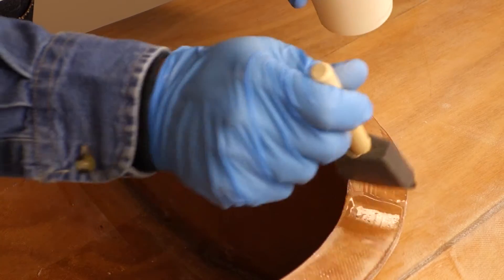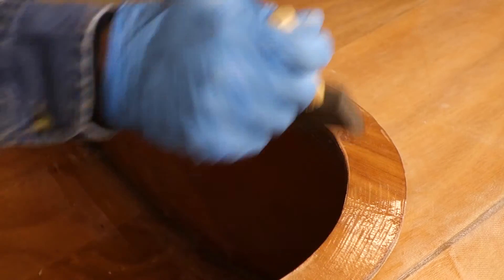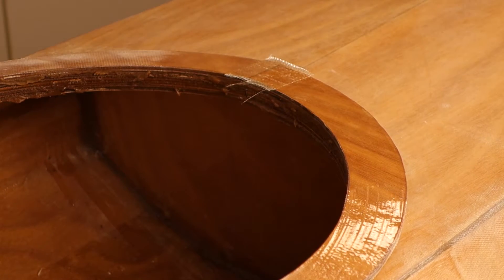Let dry at least 24 hours. Sand the inside of the cockpit combing assembly until smooth. Add a little epoxy mix to seal the edge of the cockpit and hatch combings when done.